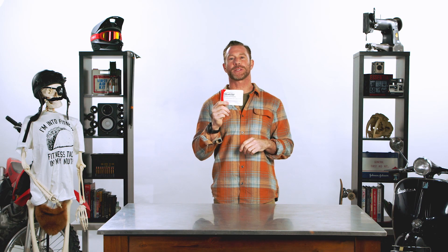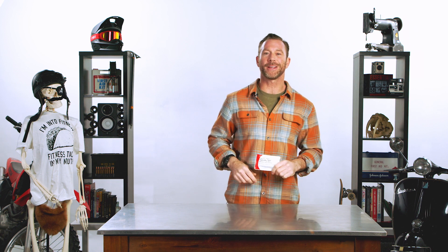Hey, what's up everybody. Today we're exploring the anatomy of Quick Clot hemostatic gauze. I'm your guide, Billy Haley. Let's go.